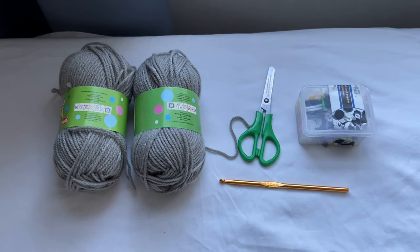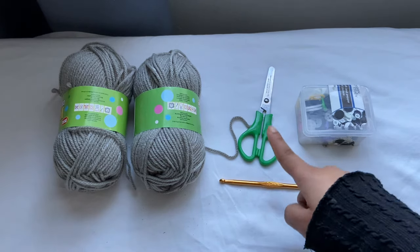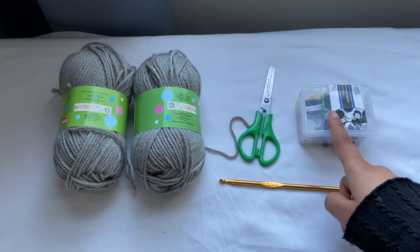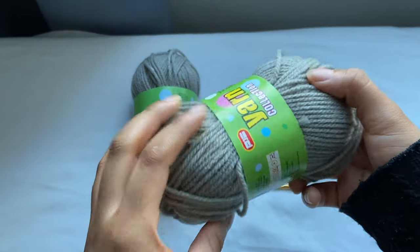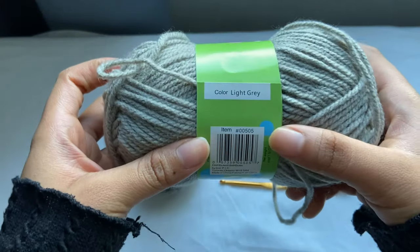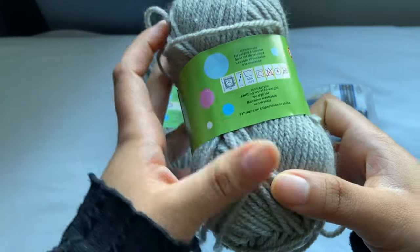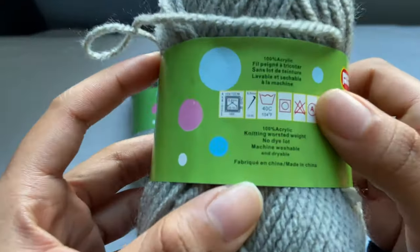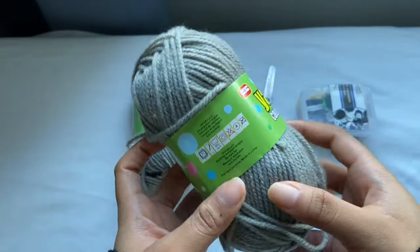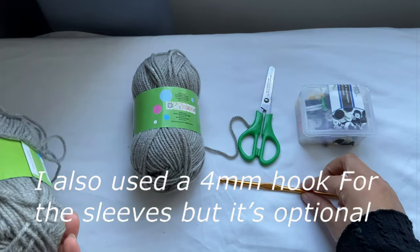For this video you need a 5mm crochet hook, a pair of scissors, you might need a stitch marker, and you definitely need some yarn. This yarn is in the color light grey. It's a weight 4 yarn and it recommends a 6.5mm crochet hook, but I'm just going to be using a 5mm crochet hook.